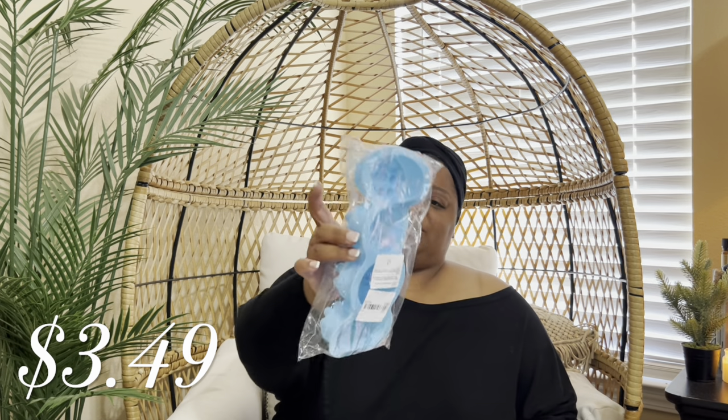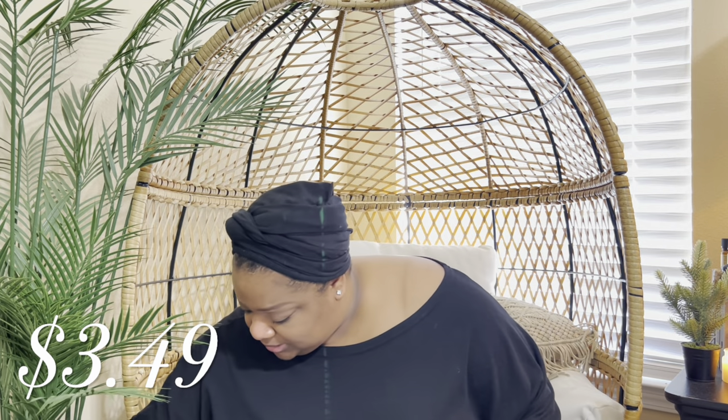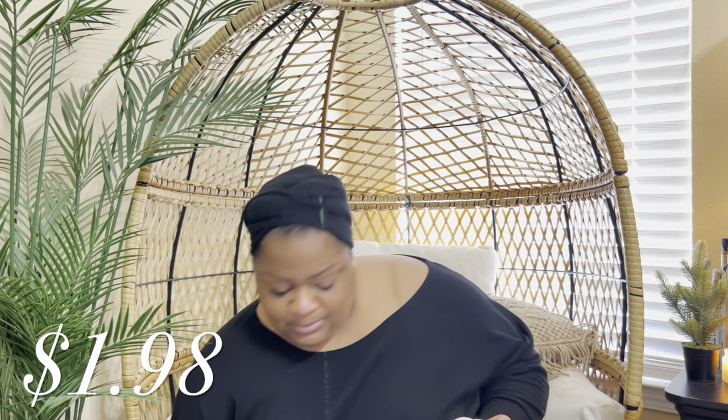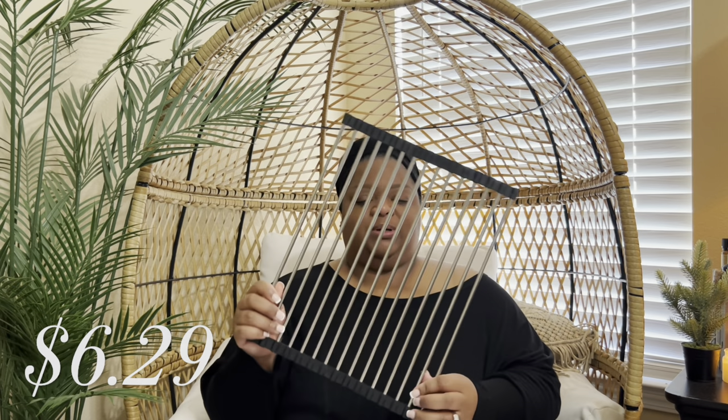I also have some molds — you can use them for pretty much anything. I have this four-pack of molds, and then I also have another mold. This rack goes over the kitchen sink, but I ordered it too small, so I'm gonna have to find somebody with a smaller sink. I might use it over the bathroom sink though. You can wash vegetables on here, dry dishes — I'm definitely going to order another one of these.